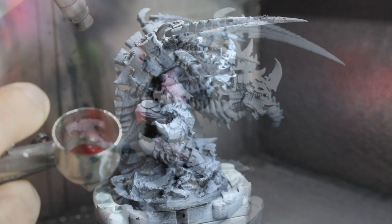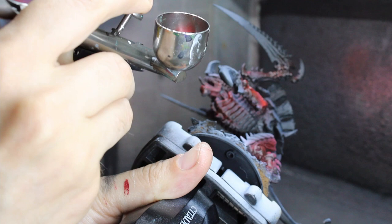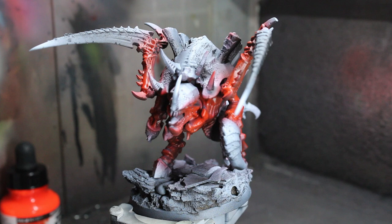Now we'll base the skin using Vallejo Game Air color Gory Red. After that's down, use a fluorescent red ink from Daler-Rowney — you might think this is weird but we'll need all the brightness we can get out of this skin. The next step, not shown unfortunately, is an oil wash of burnt umber, a tiny bit of black, and cadmium red hue, thinned with white spirit, with a drop of satin medium added.